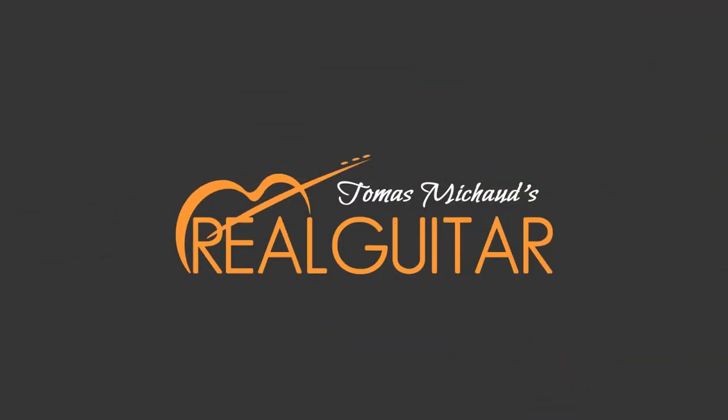Are your fingers touching other strings when you try to play chords? In this short video I'll give you five tips that when you put into practice will help you solve that once and for all and help you play beautiful chords. Hi, I'm Thomas Michaud from Real Guitar Success where I help you learn guitar and more importantly to love the journey.